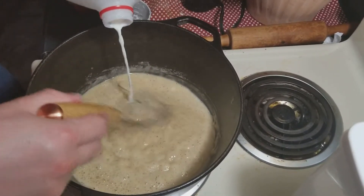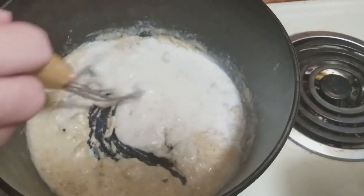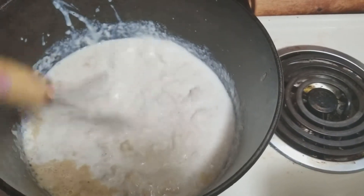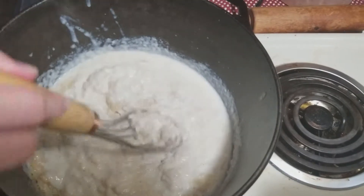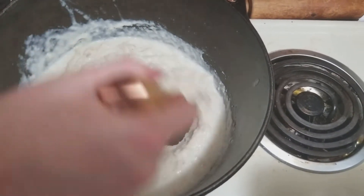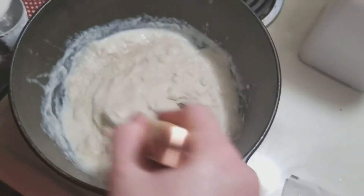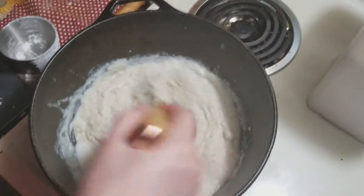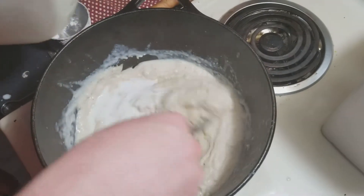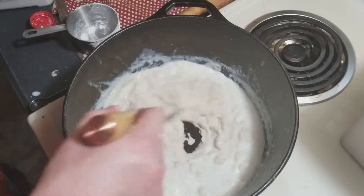Start mixing in some milk. Keep it moving — you can see it almost instantly thickens when you do that. Try not to let it clump up and sit still too long. You can see every time I add the milk, it's immediately thickening back up. I'm not really thinning it out with the milk because the milk is kind of part of it. At some point we're going to stop and call this good, and we will end up thinning it out with some water because this is going to become the base for our soup.